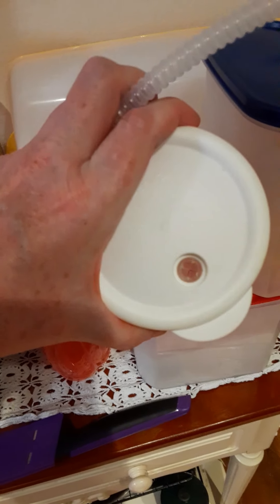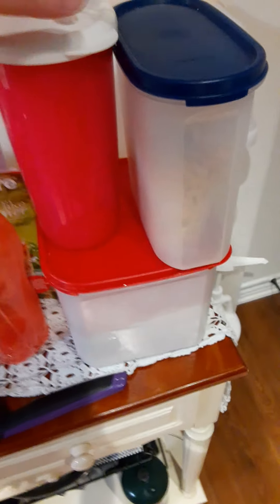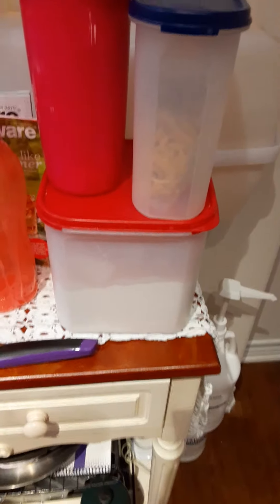The way the straw goes in, it doesn't allow contents to spill out as easily if it gets knocked over. I've got this tumbler sitting on top of two of my Modular Mates — I have a few more — and I keep all my dry ingredients in them. This one has crackers and another has flour.